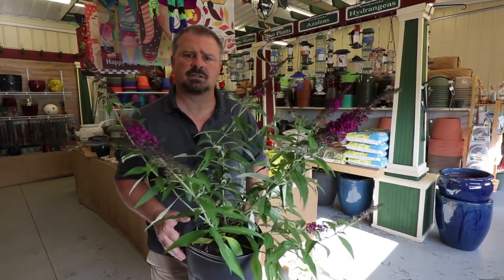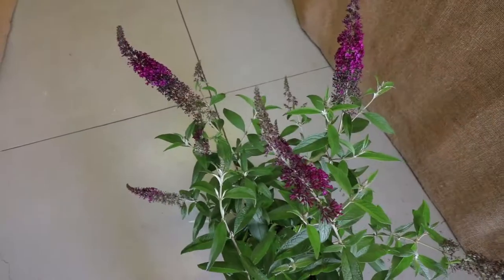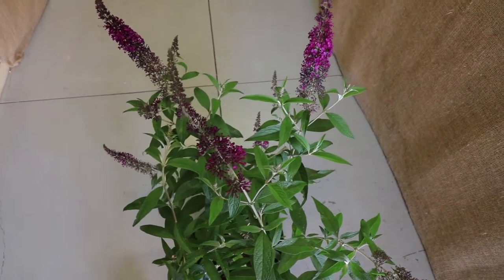Butterfly bushes are very cold hardy. They can actually grow all the way up to zone five and down to zone nine. Butterfly bushes are definitely sun loving plants — anything less than six hours of direct sun and this plant would do very poorly.